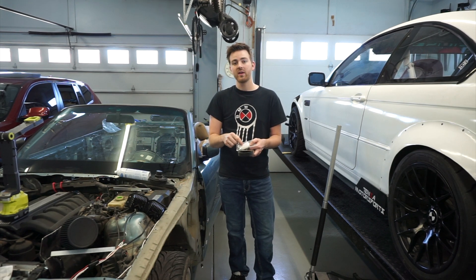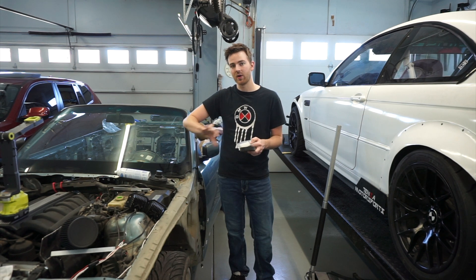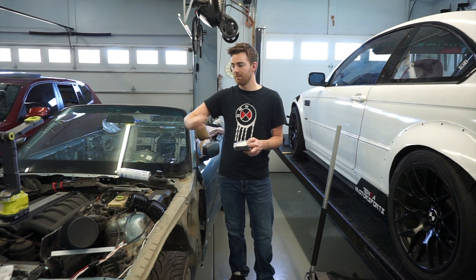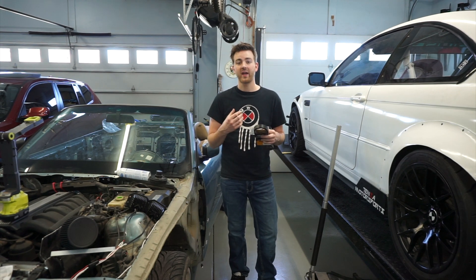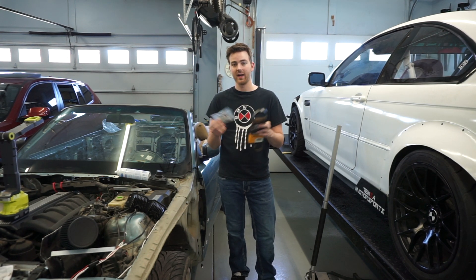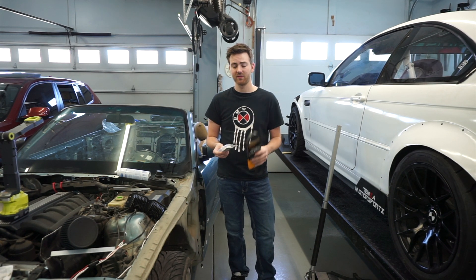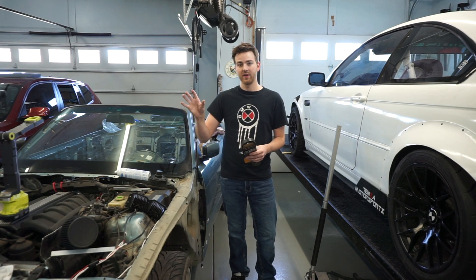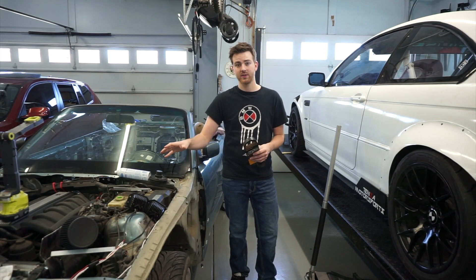If you don't do this and just put the banjo bolts back in, when you're turning the car you can compress the fluid in there, blow out the seals, and make the car more difficult to drive. In our case, this is a relatively cheap option — a new serpentine belt runs $20 to $25 and the kit is around $25, so we're into this project for about $50.